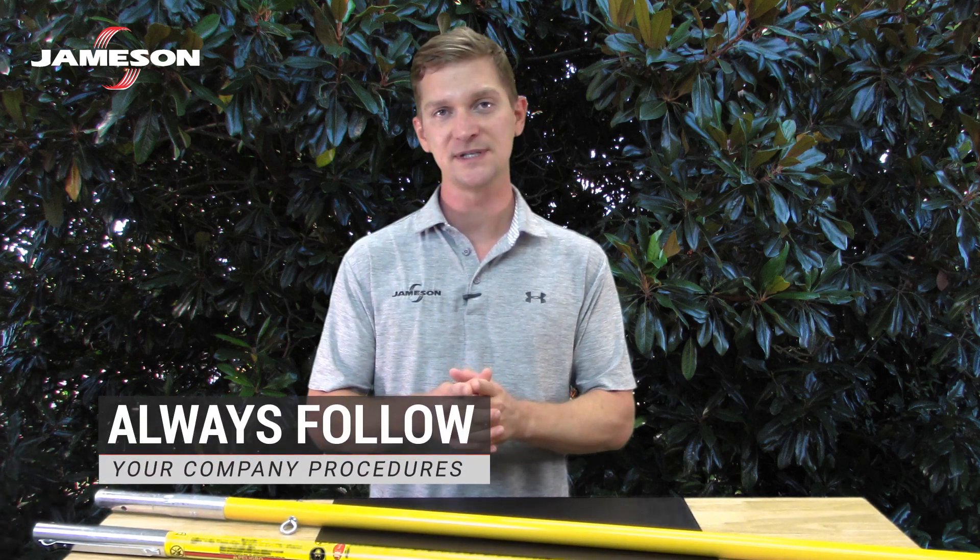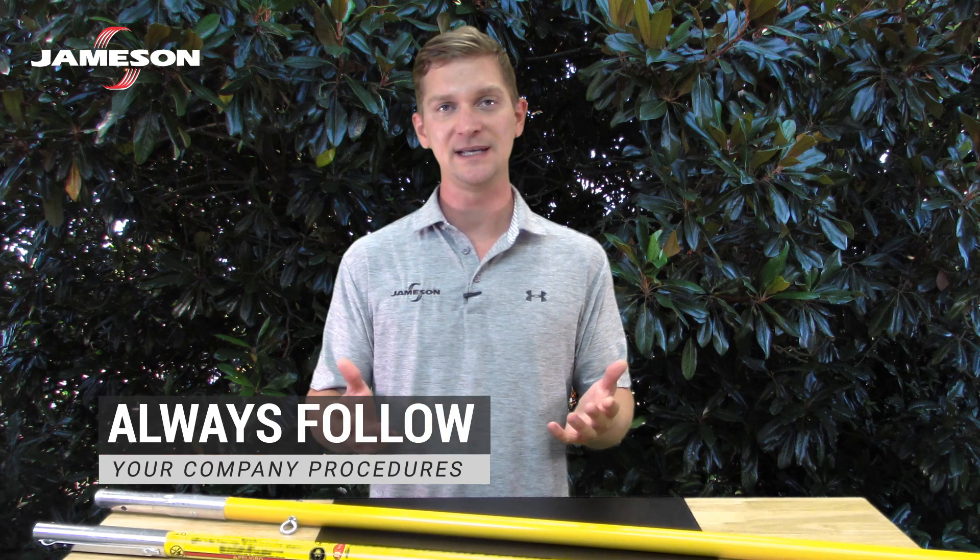Always follow your company procedures, always wear your PPE, and remember — ultimately safety is your responsibility.